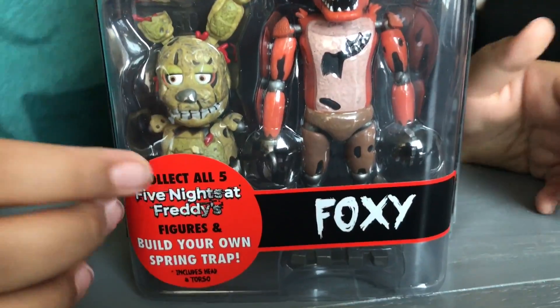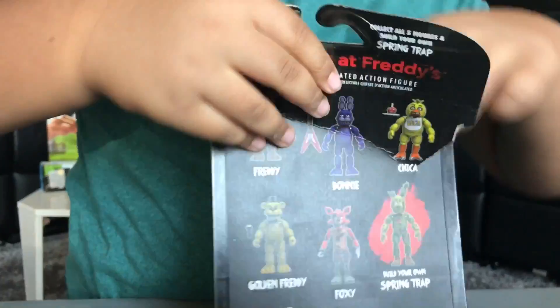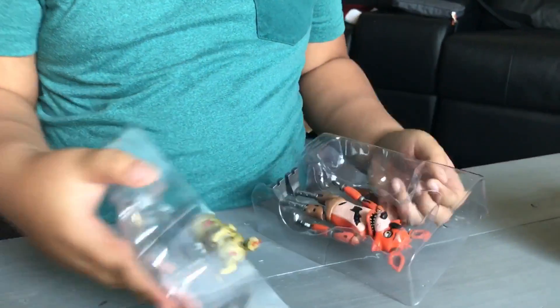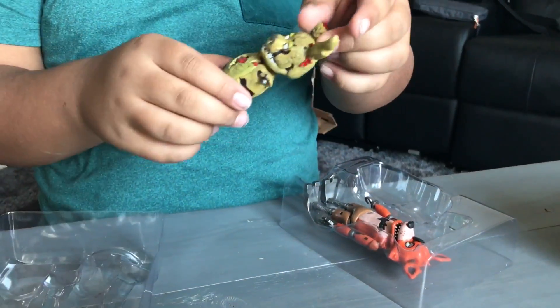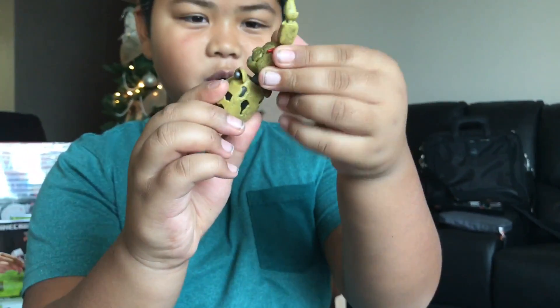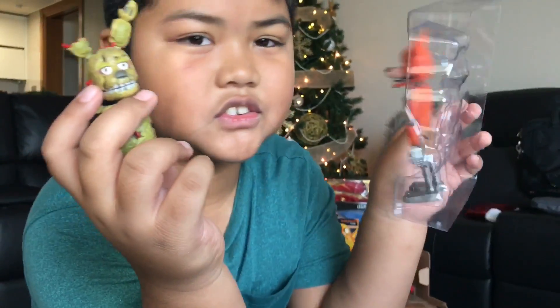So it comes with a Spring Trap — you make your own Spring Trap. It says it right here. Let's open this box. Okay, let's open this. Spring Trap! Whoa! Can I open the Spring Trap? This is how it looks out of the box.